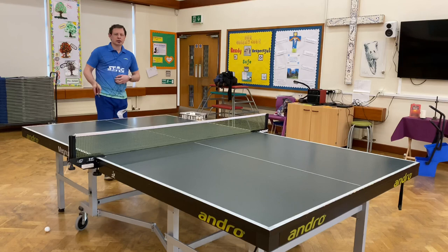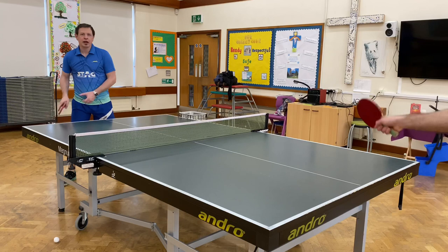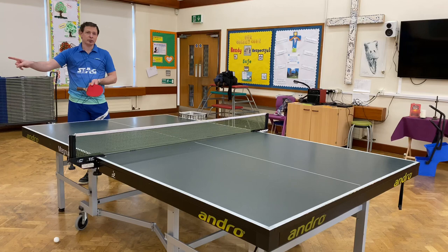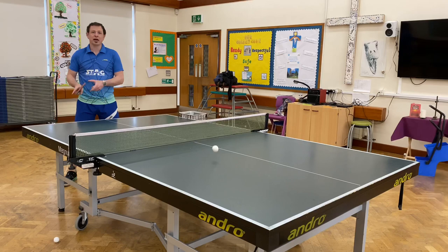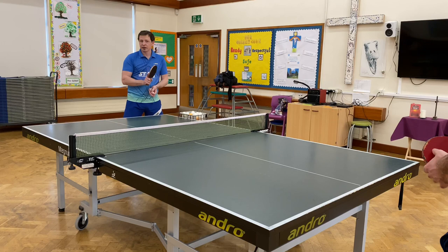That was the backhand chop block. Now we're going to do some forehand chop blocks. I'm going to do the left to right one first. That was the forehand left to right chop block, which made Daniel's ball go off to my right hand side because of the spin. That was the forehand backspin chop block, which made Daniel hit the ball into the net. That was the right to left side spin chop block.